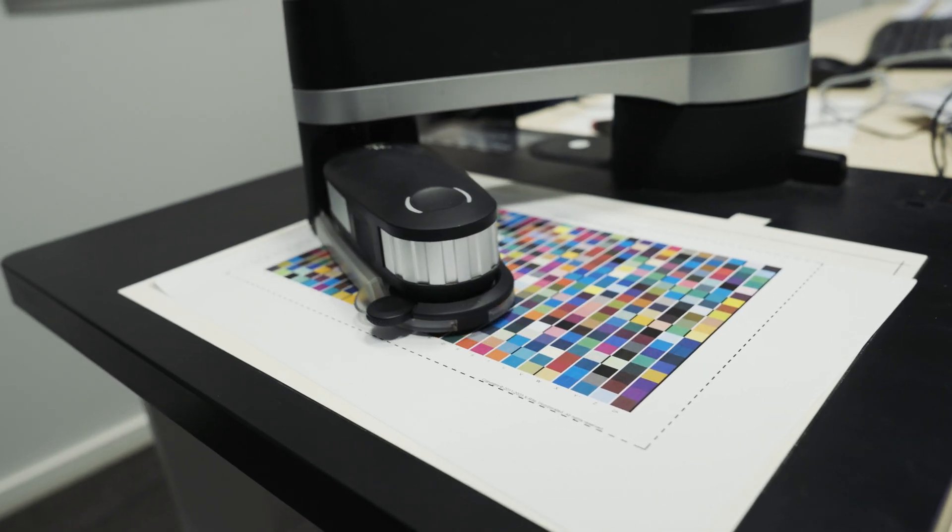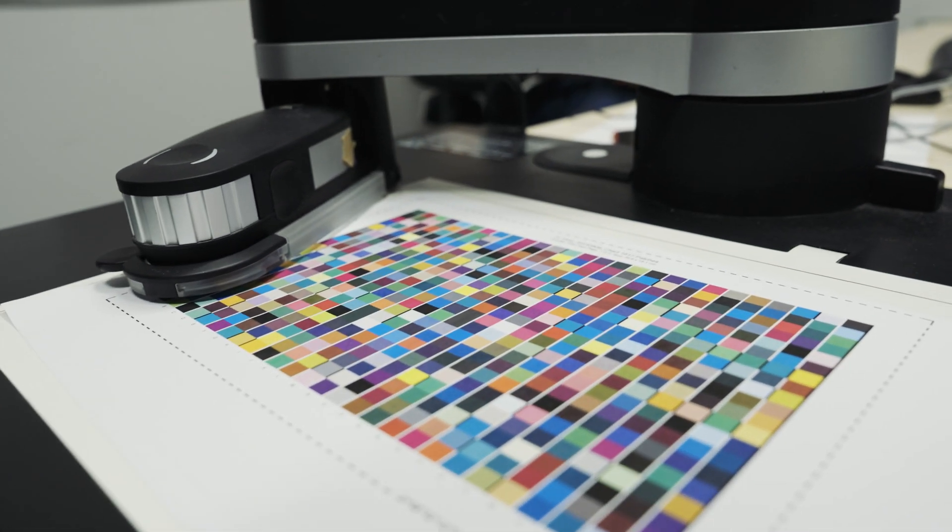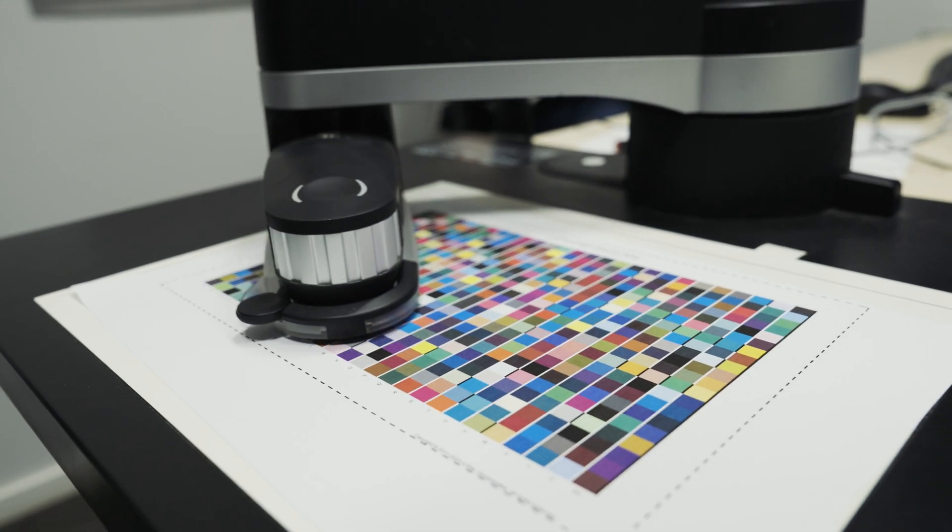After that, I move on to profiling. I print measurement patches containing different CMYK combinations. Then I measure them with a spectrophotometer and use specialized software to analyze the print and create a properly calibrated ICC profile.